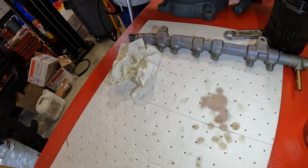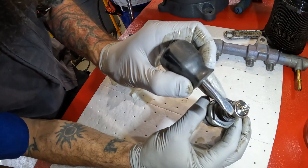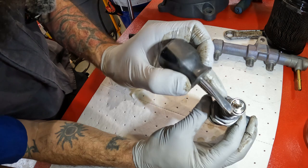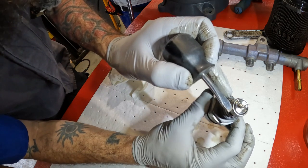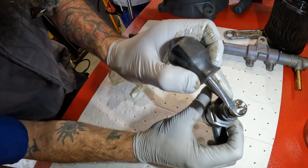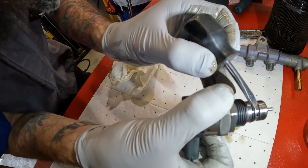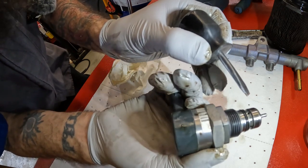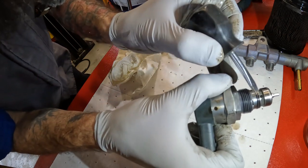There's some debris right on the end of this thing. See all that shiny? Shiny, shiny, shiny — pieces of metal. There's metal, there's metal, it's all around it. There's a chunk right there.